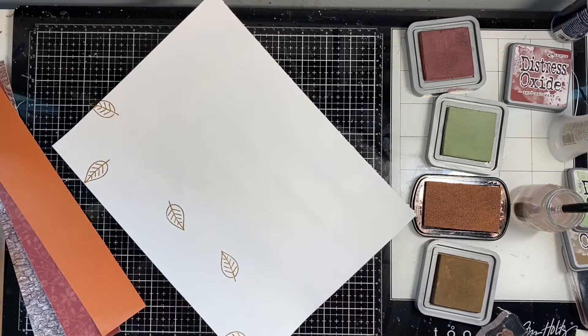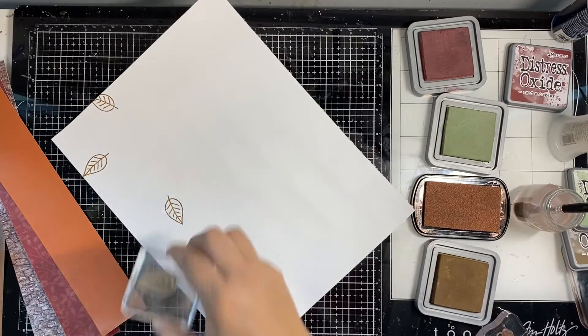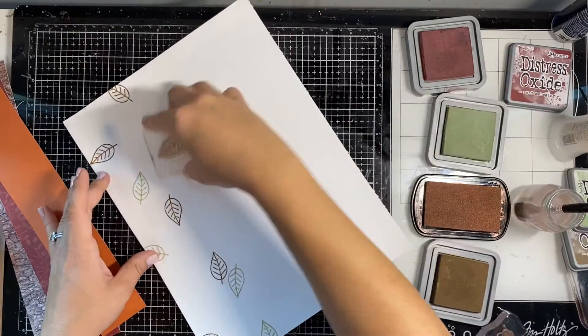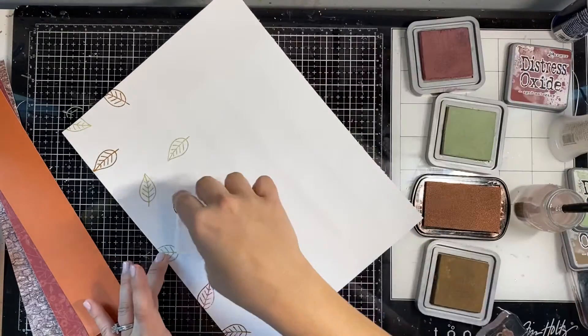I put gesso on this background paper and I'm using my distress inks — I chose three fall colors. I have that other copper one there but I'm not using that. I'm just randomly placing the stamps all over the page, making sure to run them off the page and making sure to change the direction.